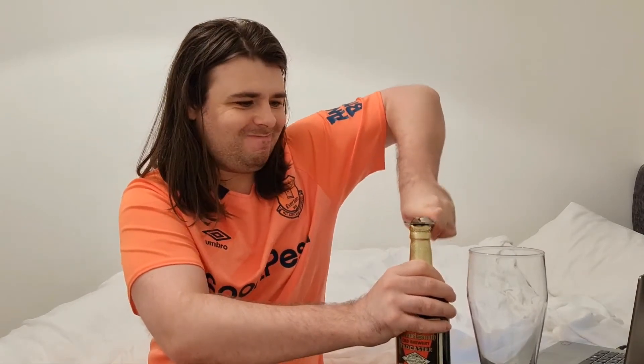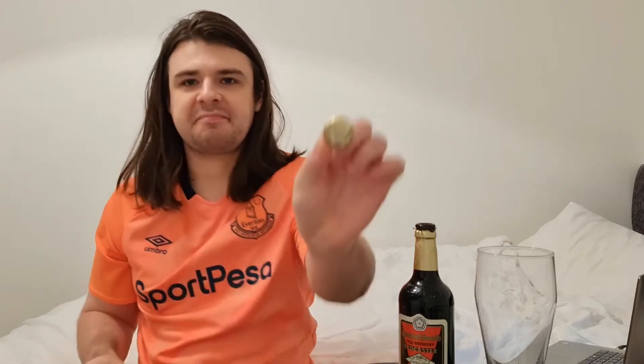This is going to be good hopefully. Let's crack it open shall we and see what happens. All this gold foil — we need a hard difficulty of this. Let's see if, when I peel this off, it's got a white rose on top like the three bottles did. Nah — it's just gold. Not even proper gold, man.